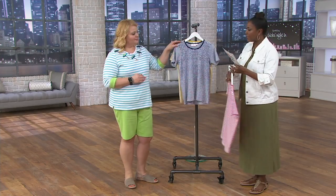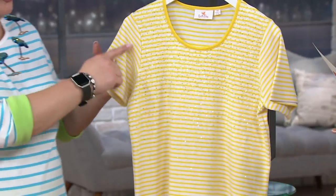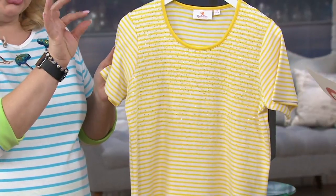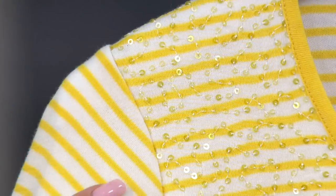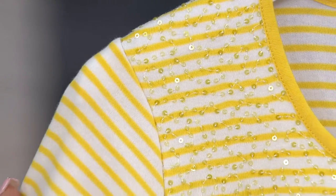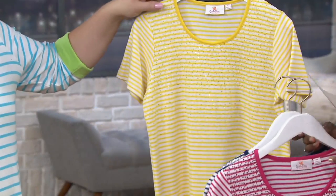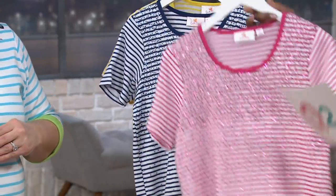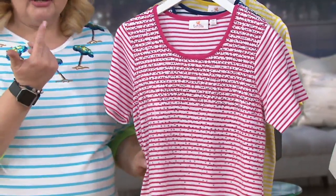Next up is light navy, and then finally yellow. This yellow, by the way, is a little more of a deeper, brighter yellow — typically our yellows are more pastel-y, but this one is more lemony. Fewer than 600 total to go around, and out of the three, the watermelon is the most limited.